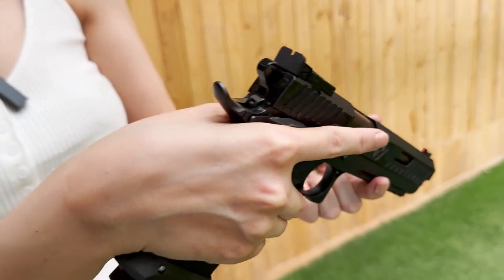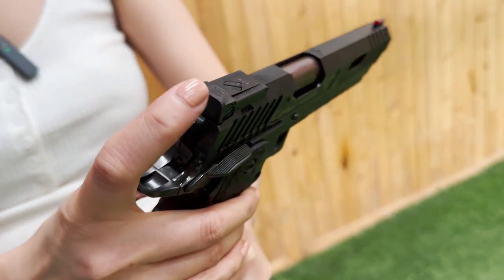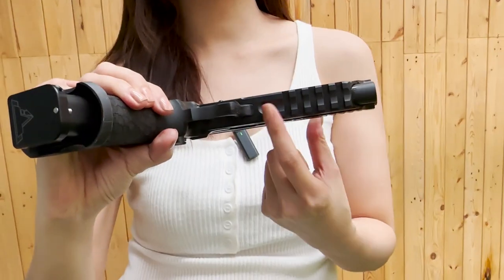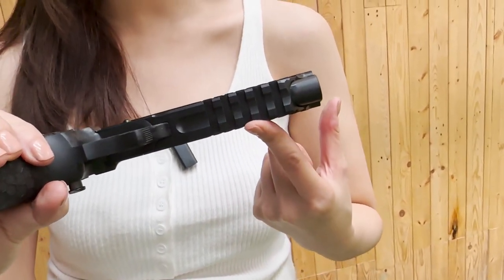สูนหน้าก็จะเป็นสูนหน้าสีแดง Fiber Optic นะคะ สูนหลังนะคะแบบนี้สามารถปรับได้สี่ทิศทางนะคะทุกคน แล้วตัวใต้คางปืนท้องตรงนี้นะคะก็จะมีราง Picatinny มาให้นะคะ เพื่อติดไฟฉายหรือติดเลเซอร์